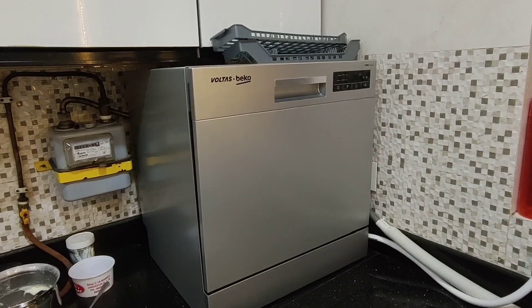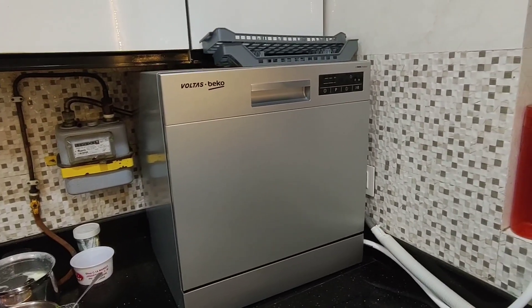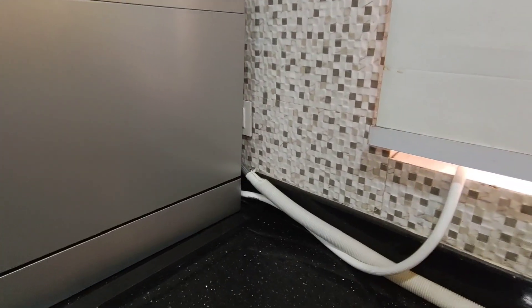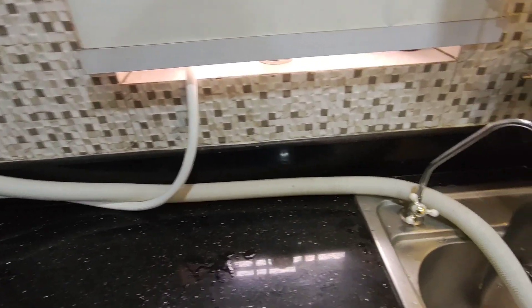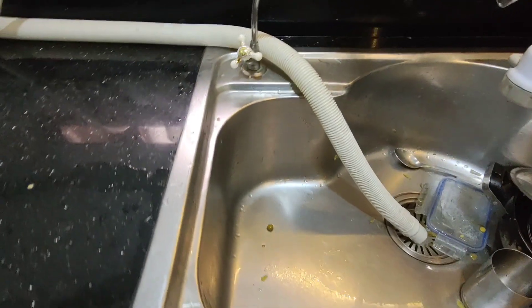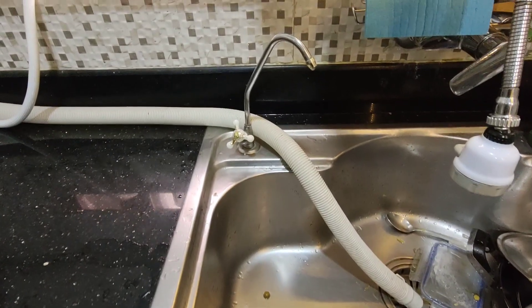This is a very compact dishwasher. Height is about 60 cm and, as you can see, it's fitted very well into my kitchen. These are two pipes — one is the inlet, which I've connected directly to my overhead tank, and one is the outlet pipe.